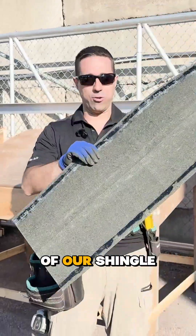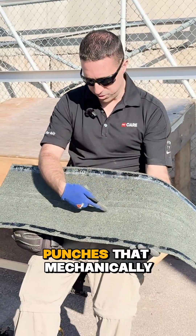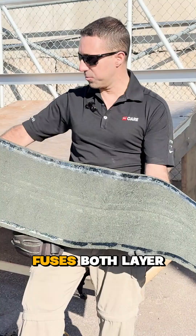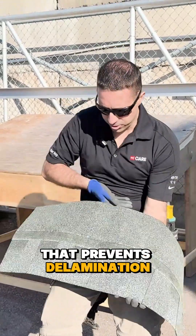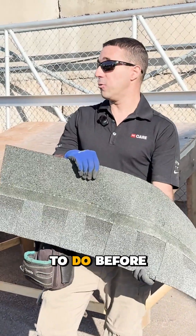Let's look at the other side of our shingle. We have the layer lock technology — two-inch punches that mechanically fuse both layers. That prevents delamination, so this part cannot fall off of the shingle like it used to before.